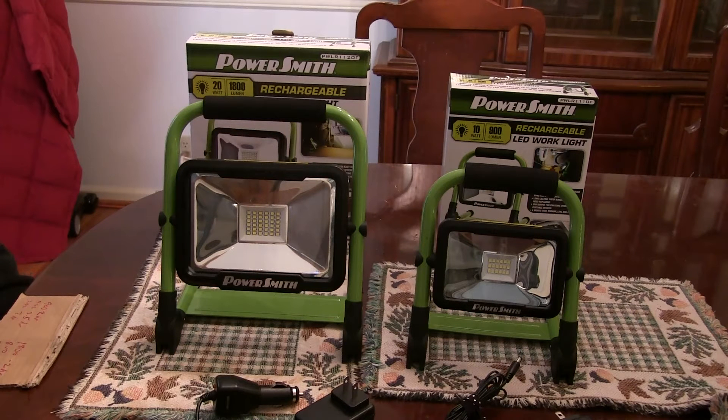Afternoon. Big Red here. Well, I got something I think you'll really enjoy here today. Today we have some LED rechargeable work lights and they're made by PowerSmith.